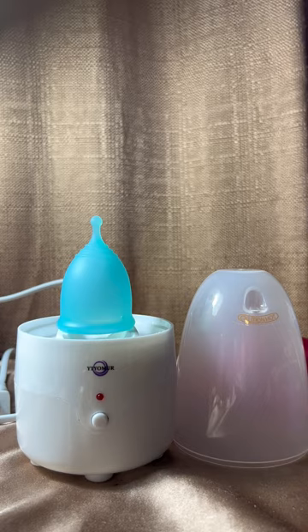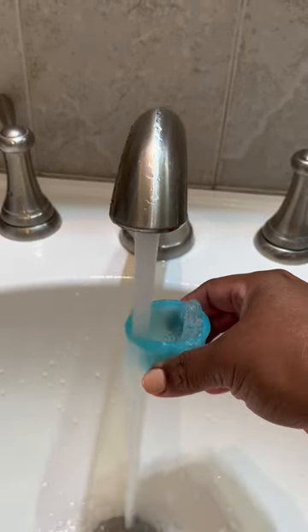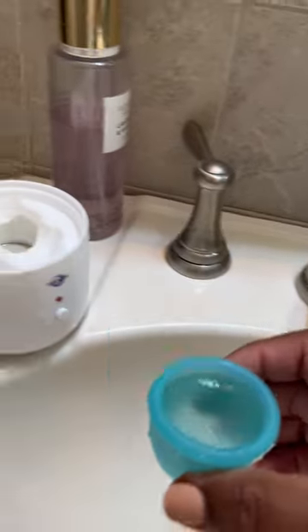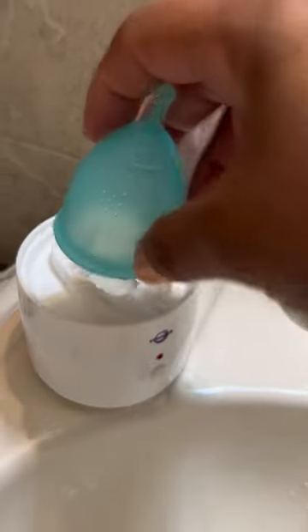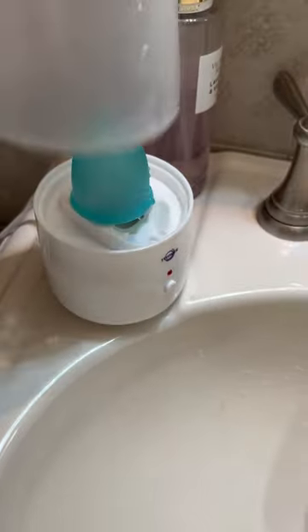It is really something you can travel with. I use the cup to fill the steamer and just let it do its thing. Once you're in the shower, by the time you come out this will be done steaming, so the cup is ready for you right on the spot. It is really perfect.